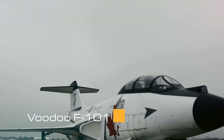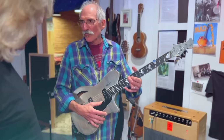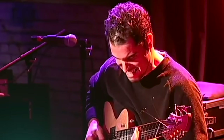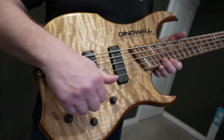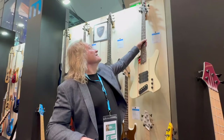One year later we displayed at NAMM — when I say 'we,' it was Ralph Novak and I; we shared a booth. Charlie Hunter was demoing at the booth, Ralph's guitars. This was one of the Primas that we took to that show, so this is one of the very first bass guitars that we built. This was 1994 — this one came home with me, the other one went to Germany, and that kick-started Dingwall guitars in Europe.